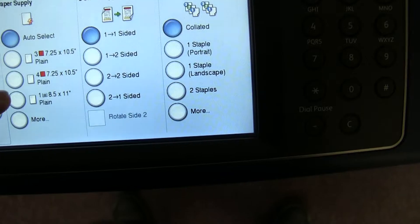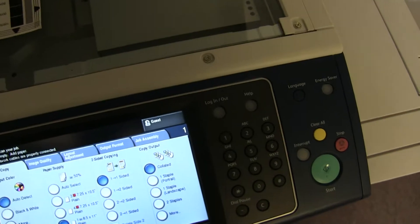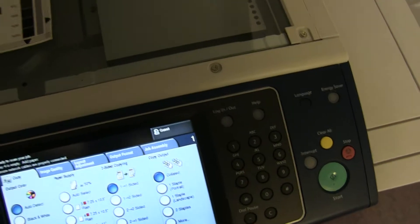The meter on this machine reads 105,000 total black and white copies and 266,000 total color copies, as you can see here on our counter.